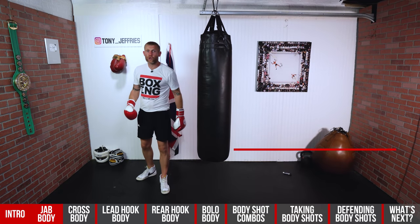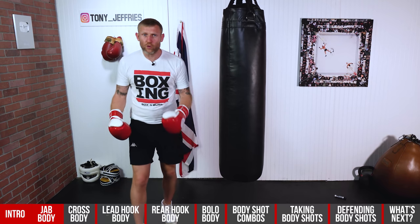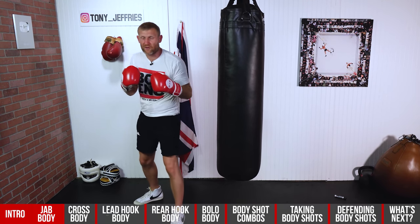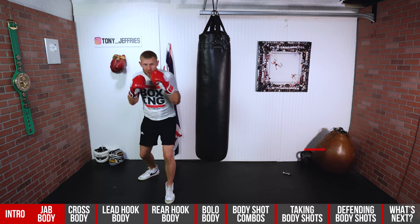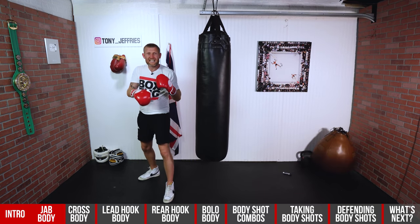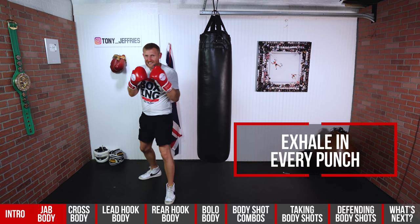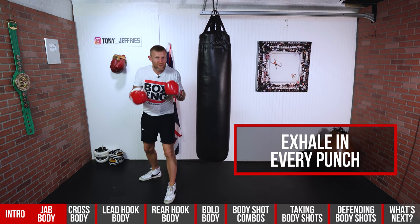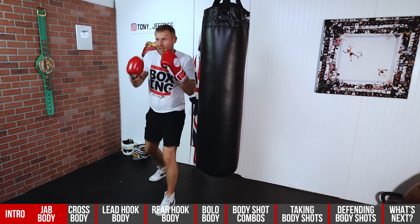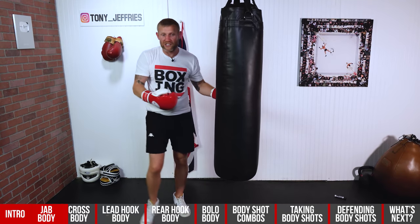Now let's move on to the cross to the body — the rear hand. For me, my right hand because I'm orthodox. When throwing this straight shot, the way I would teach it to someone who's never done it before would be upright, just turning your hips, bending your knees and bringing it back to your face — dropping levels. You're exhaling as well; even with that jab at the body you want to be exhaling with each punch. This is the basic way of throwing it.